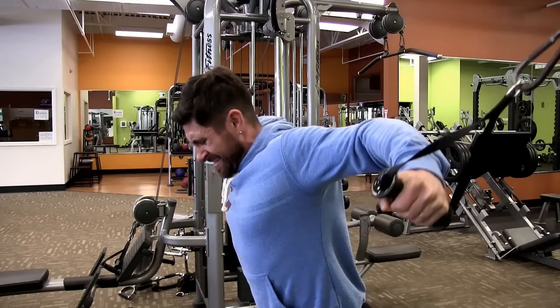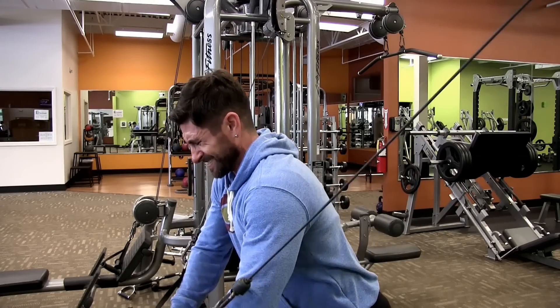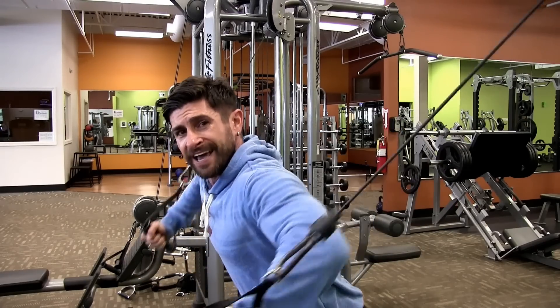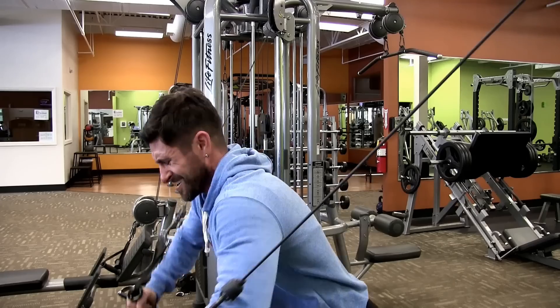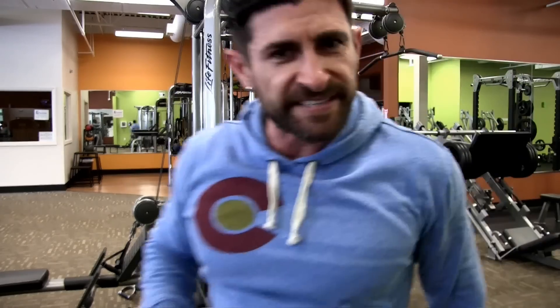One foot is forward, one foot is back, stabilizing the exercise. We're going to get 10 to 12 reps with a pause. Remember guys, it's not about how fast you're going — it's about how well you're controlling and contracting those muscles. When you're finished and burning, set it down and we're headed to dips.